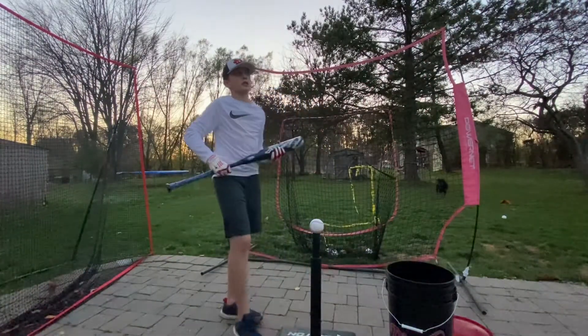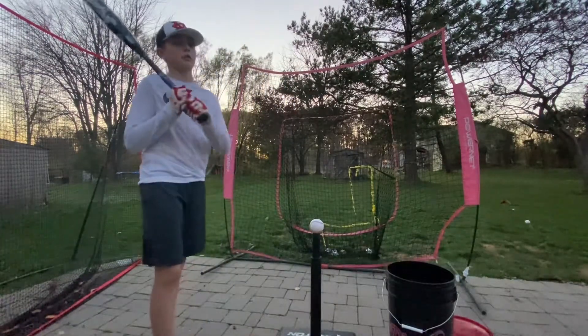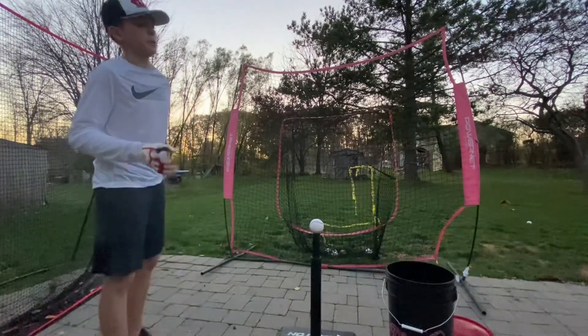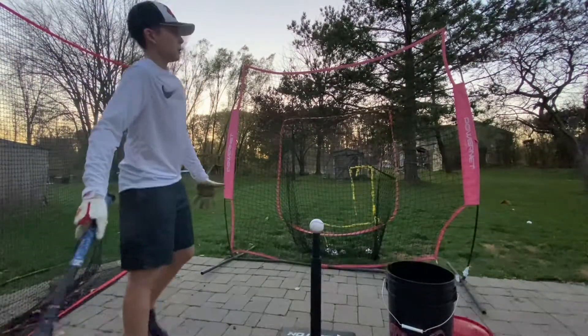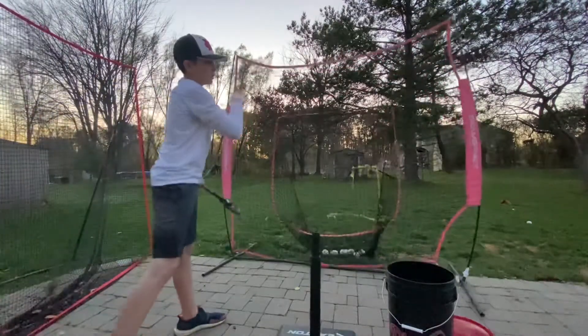I had the 2019 Zen Luminary Edition — the black and gold one — and I had the 2020 Zen, the yellow and black one. This bat feels like it has a slight bit more pop than those. I don't know why — it just feels like when the ball comes off the bat, it just kind of launches.